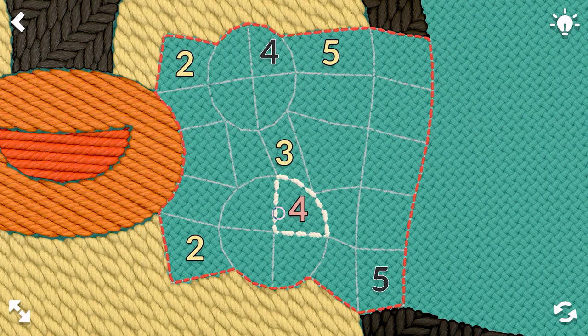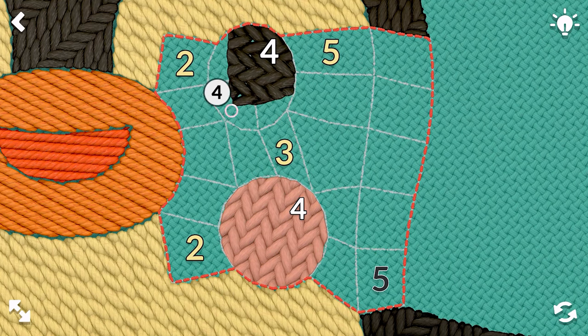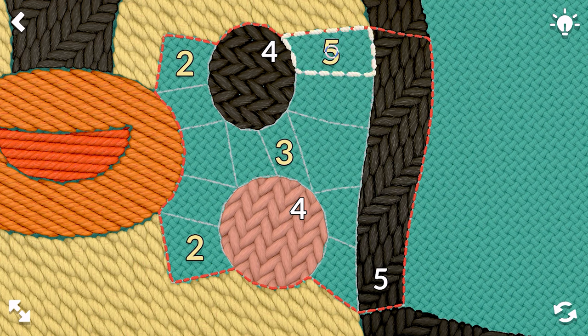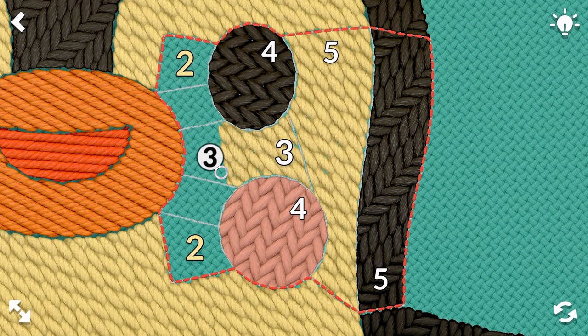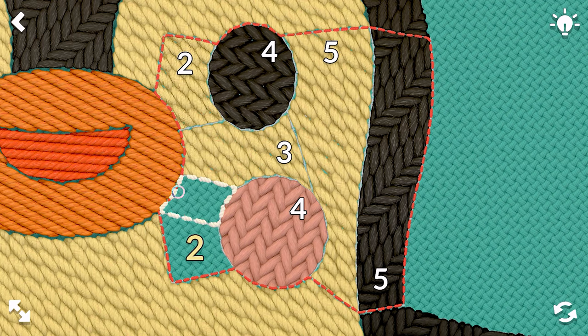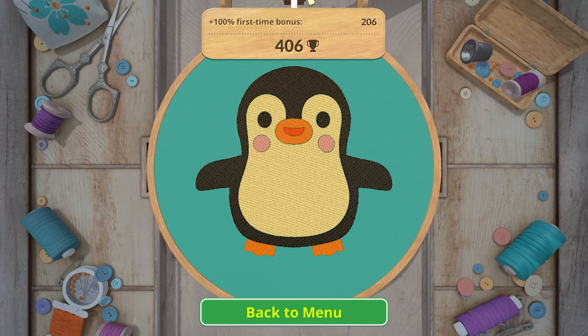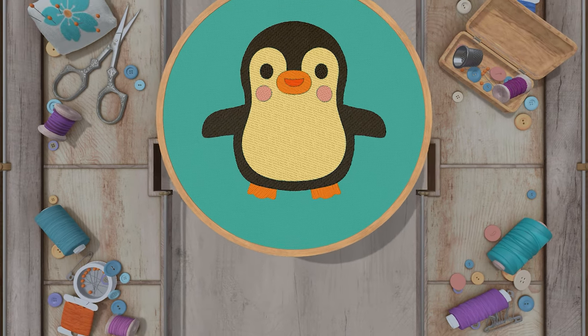We've done this one. Four, four for the eye and the blushy. The five connects the black, and this five connects the yellow — or the off-white, kind of cream. And then the twos. There we go. So cute — I love that one. Very cute.